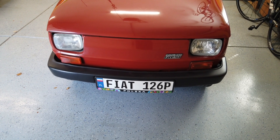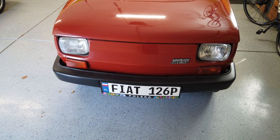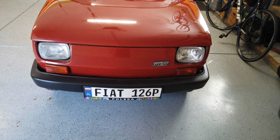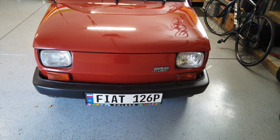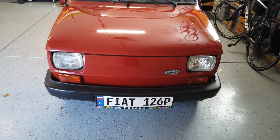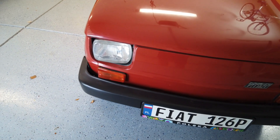Hello everybody, long time no see! Bart here with the Polski Fiat Maluch 126p. Today a short video showing you how you can upgrade your headlights from the standard incandescent bulbs to LEDs.